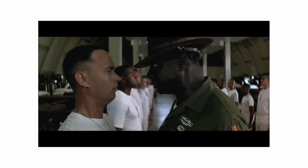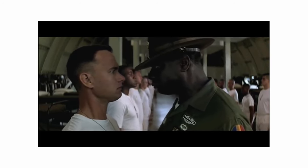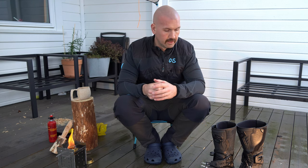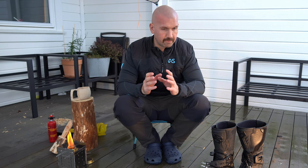One of the first things you learn when you go to the military is to keep your feet warm and dry. That makes a whole difference when you're out riding as well. If you get wet feet it's a pain every time you come to camp.